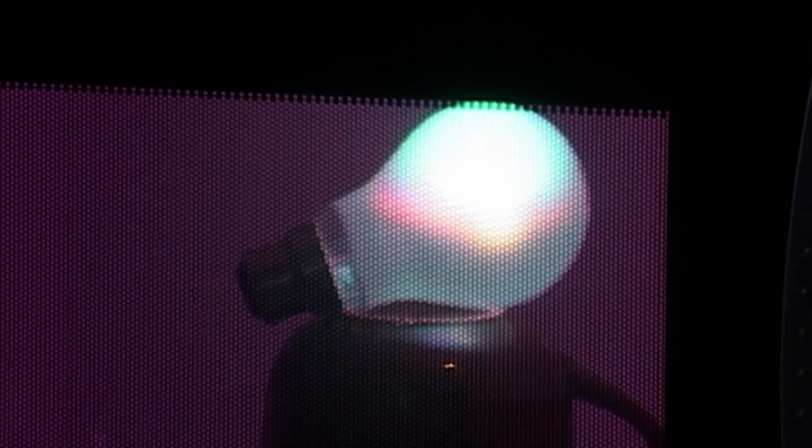We do these experiments so you don't have to. Do not try this at home. No, really, don't.